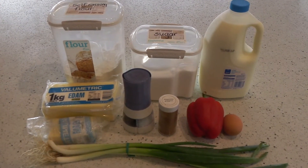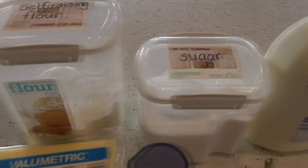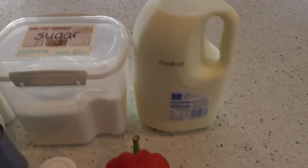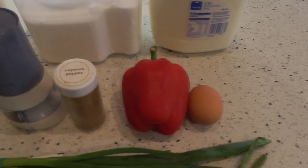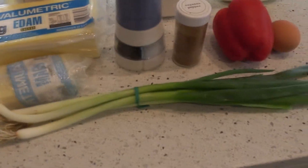This next breakfast has the most ingredients and takes the longest to make out of everything I'm showing you today. It's going to be savoury muffins, but I just think they're so easy to chuck in the fridge and then you can grab one at the start of each day, so you don't even have to make breakfast in the mornings.